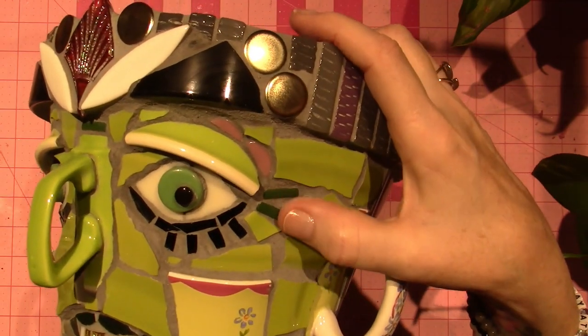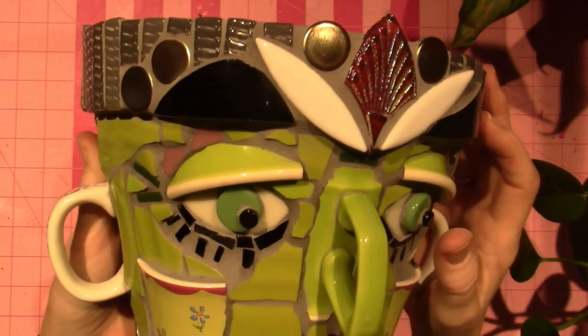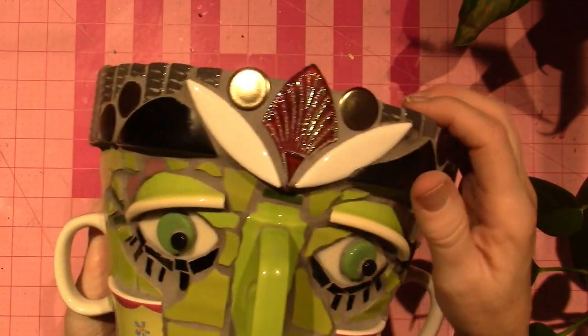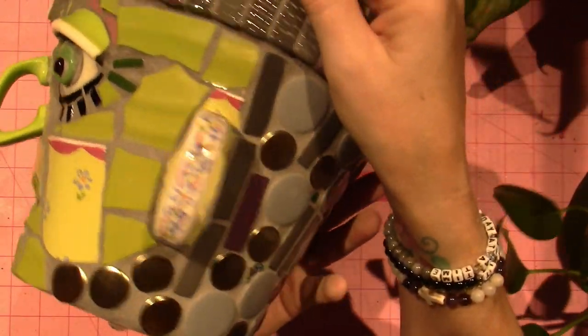He has like little crow's feet, and I just wanted to pull the pink up, so I put little pink above his eyelid, and these are his eyebrows. We love them. My whole family thinks he's fantastic.